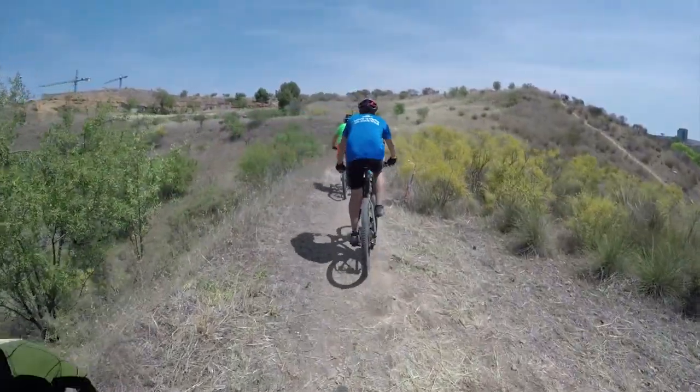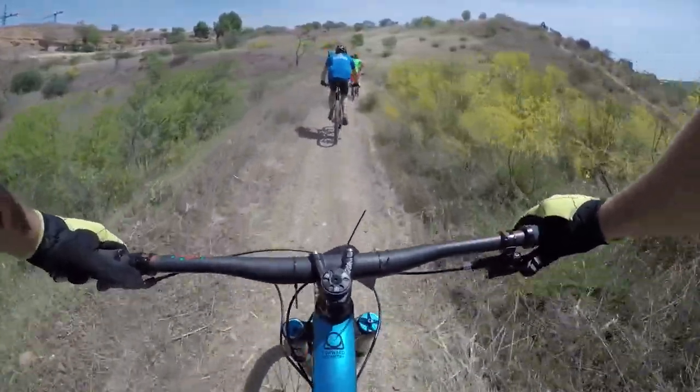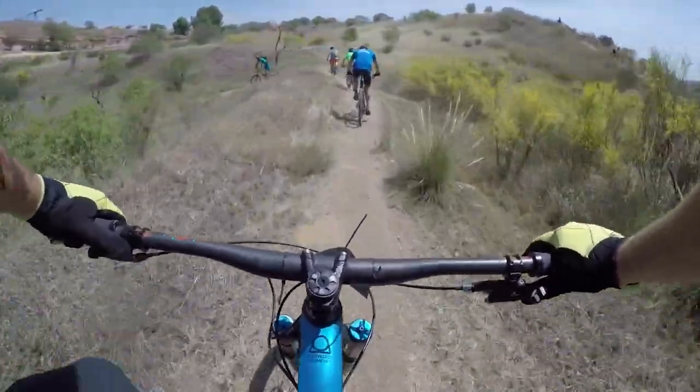And then after that exciting little section it was hurry up and wait again for about 10 minutes more. This is us setting off about 10 minutes after that last clip ended.